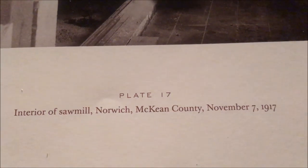Today's video brought to you by plate 17 — interior of sawmill, Norwich, McKean County, November 7th, 1917.